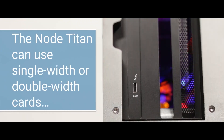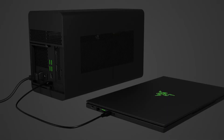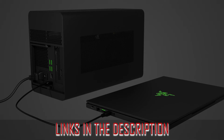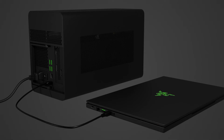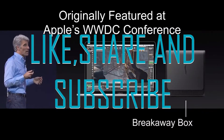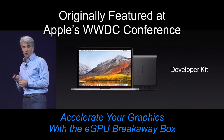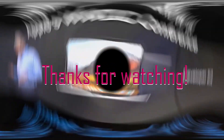Hope you find a suitable external graphics card for your laptop from these 5 best external GPUs. Let us know if this video was useful to you, and don't forget to check the description box for more information about the products. Make sure to like, subscribe, and share with your friends and family. Leave a comment below about the product you like most and what topic the next video should be. Thanks for watching.